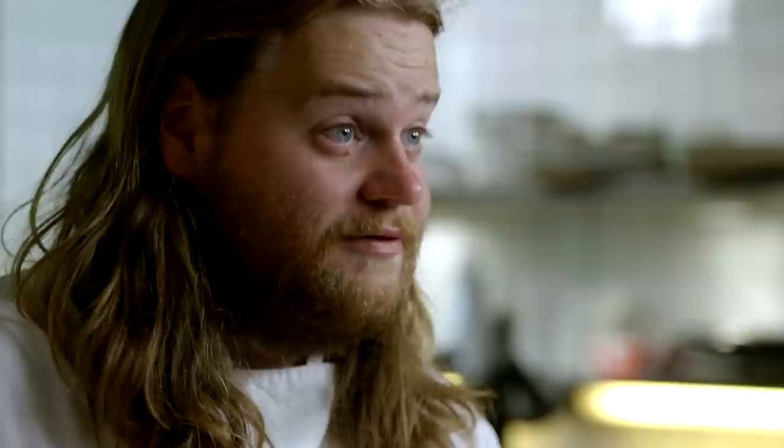The ribeye of dairy cow aged for five months to acquire a really savoury, concentrated beef flavour. The whole idea with this dish is basically to create a foundation on which the flavour of this fantastic grass-fed dairy cow can shine.